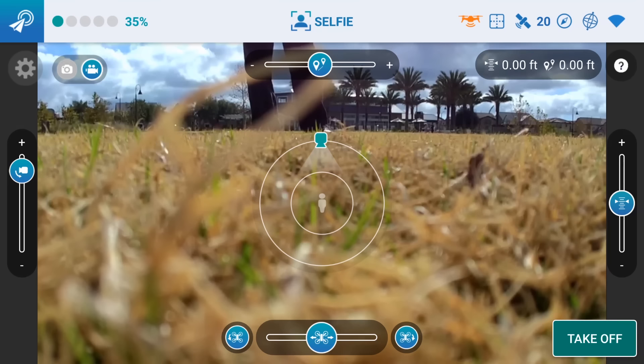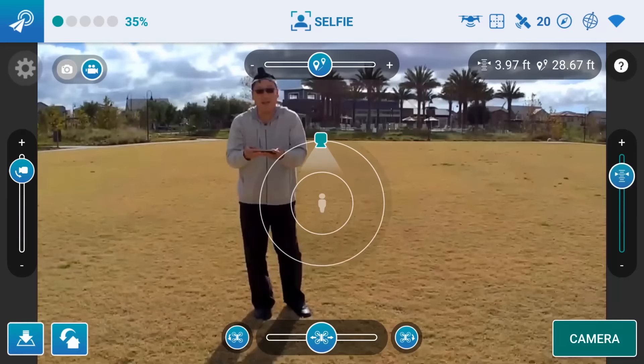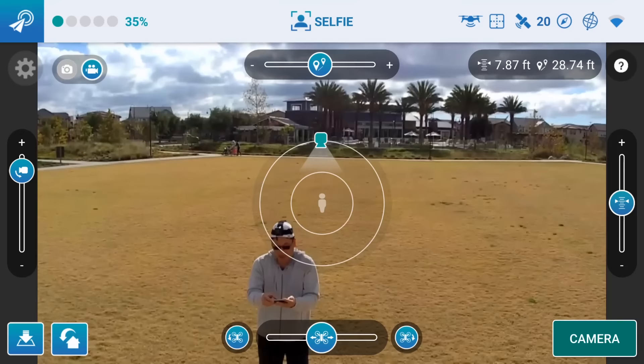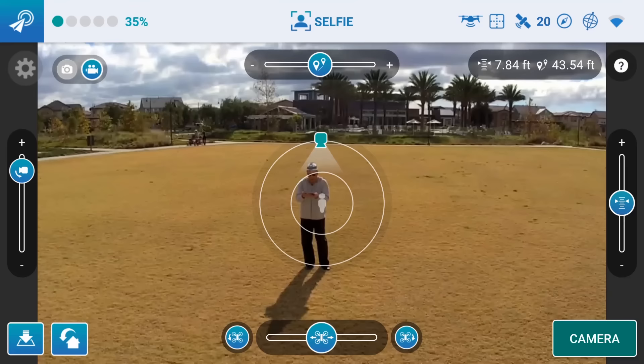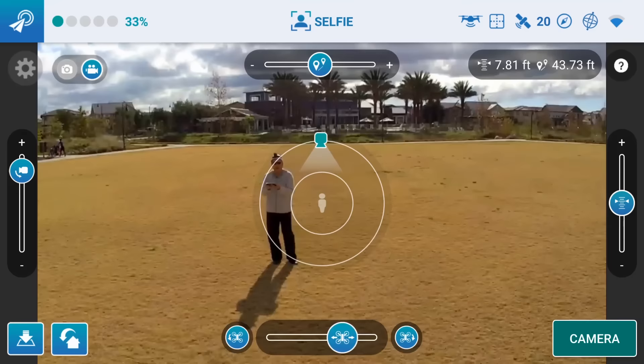Okay, so I'm going to take off. Alright, it's not going nuts - that's a good sign. I'm going to go ahead and increase the altitude here. As you can see, I'm in the picture. Let's increase the distance a little bit, bring it back. Cool, and let's try this slider on the bottom - I think that'll orbit. Nope, that just goes back and forth. Either that or my distance is so far - let me bring it closer.